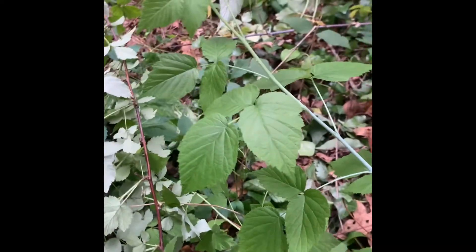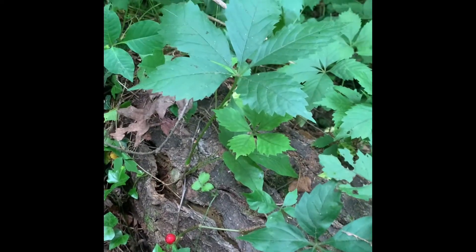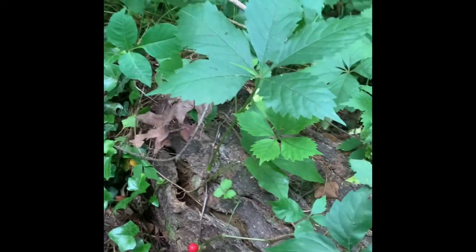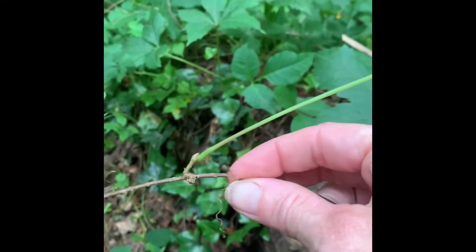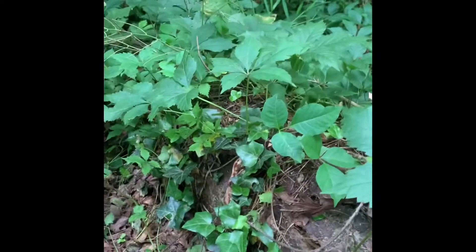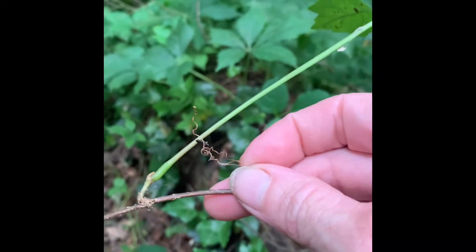Another one that people confuse with poison ivy, also right in this little area, is Virginia creeper. This one grows in a vine like poison ivy, but you can see it has leaves of five that shoot off. They too are in an alternate arrangement and can be kind of waxy, and it too is very beautiful in the fall when it changes color. If you pick it up, you can see it grows on a vine, but the vine is different than the poison ivy vine — it has these little tendrils that it uses to crawl with. Poison ivy does not have tendrils like that, it doesn't have leaves of five, and it doesn't have these little tendrils on its vine to climb. Poison ivy uses root hairs to climb instead. So this is Virginia creeper.